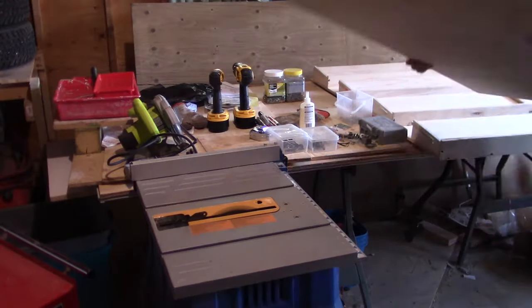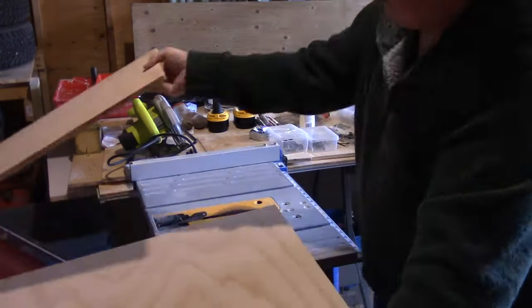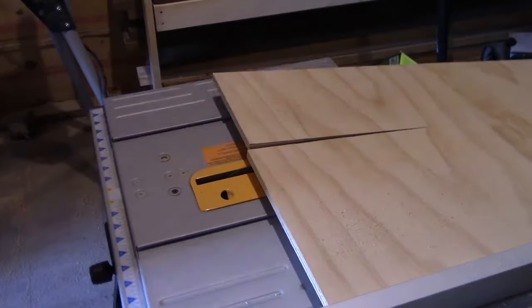Hey guys, how's it going? Today I am working on some shelves for the built-in cabinet in my basement bathroom. I begin by breaking down a scrap piece of plywood to rough width. Once the width is established, I go over to the miter saw and cut them to length.